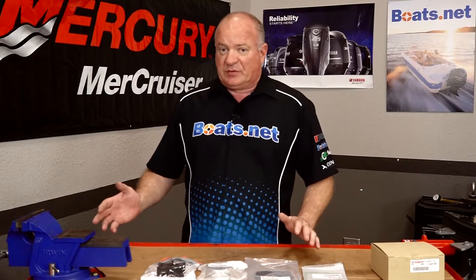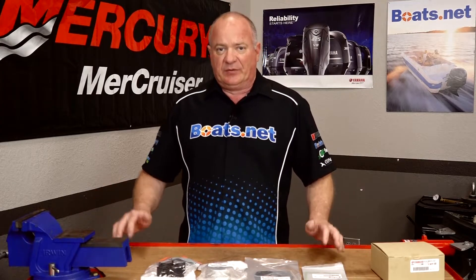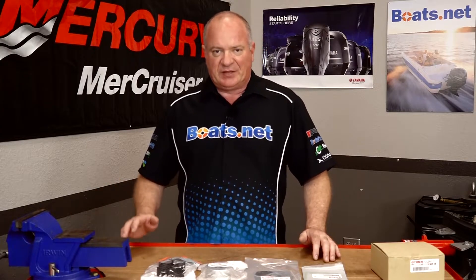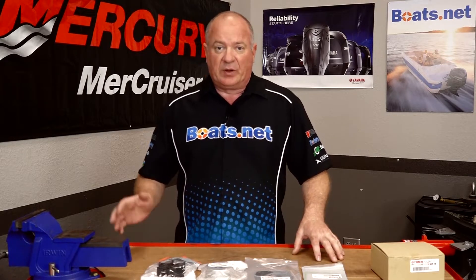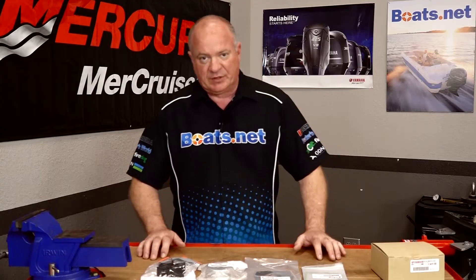Once you've got your parts together, the special tools — well, there really aren't any for this particular project. Just a set of basic hand tools is all you need to pull this off. So once you have your parts and your tools together, let's go over and I'll show you how to get it done.